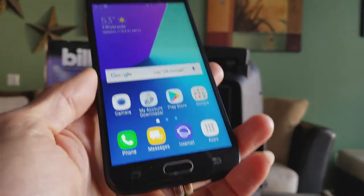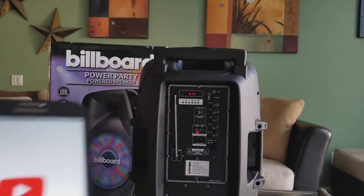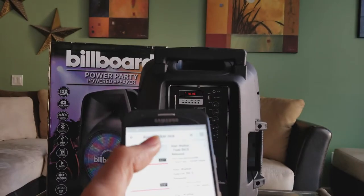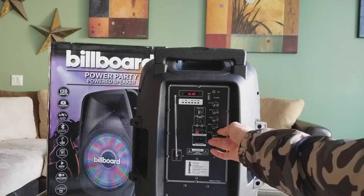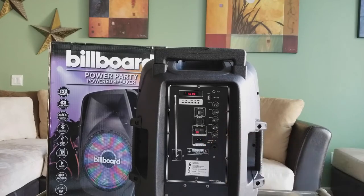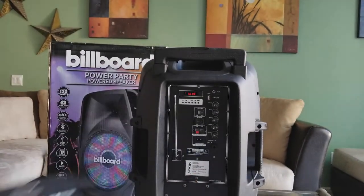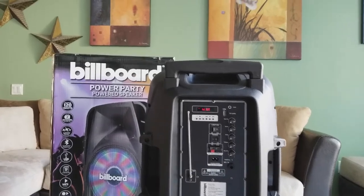Now you can play whatever music you want. I'm going to go to YouTube and play some no-copyright NCS music — I'll play 'Fade.' Sorry, my internet is kind of slow because I'm uploading a video at the same time. So let's try playing the MP3 from the micro SD card or USB drive instead. Since that's not working either, I'll try again later.